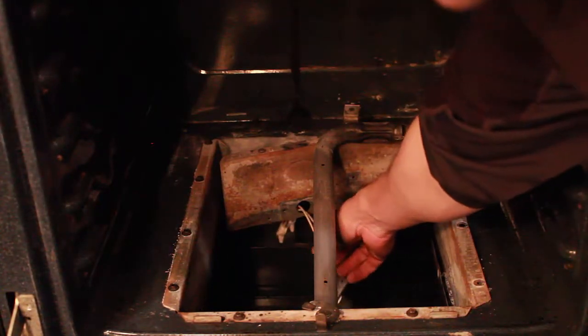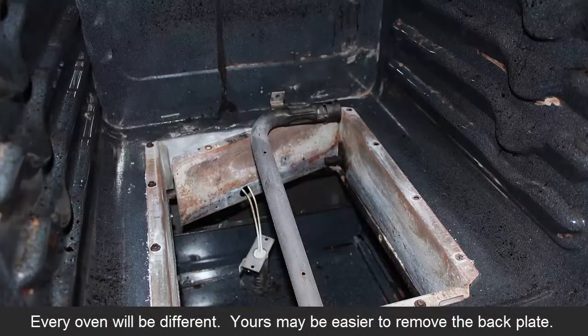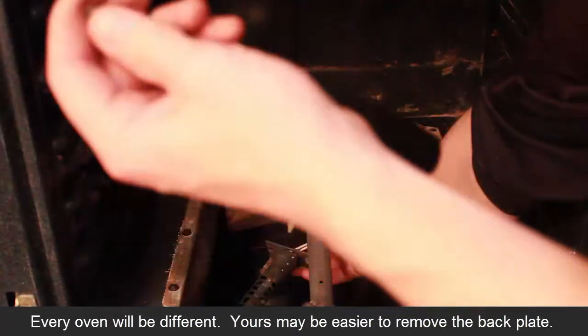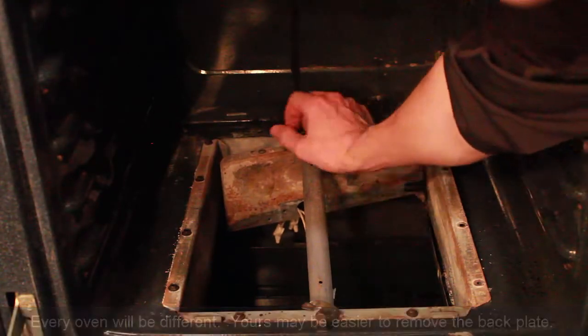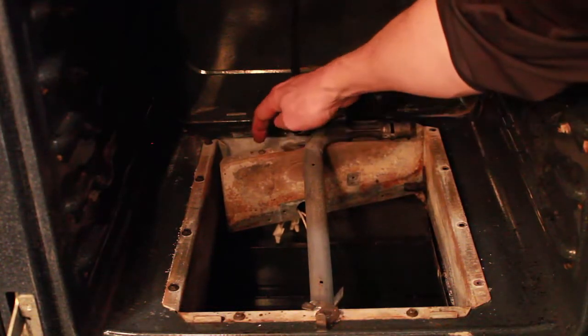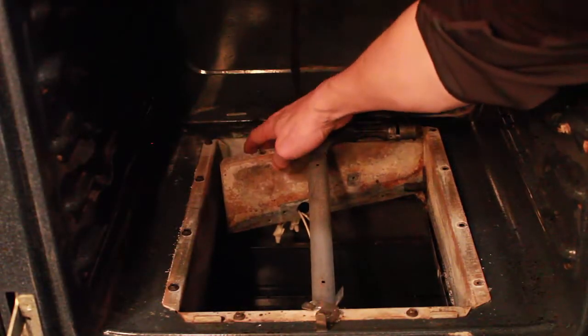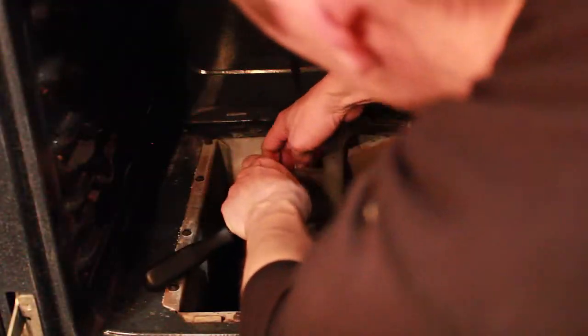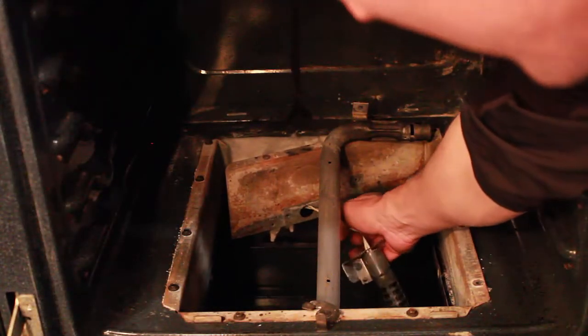The tricky part is getting to the access wires for your igniter. The igniter is held in with two screws, the same size. To get to the wires, I had to pull them out, but I also had to remove a lot of bolts from around this plate to move the gas port out of the way. There's insulation in the back guarding the wires, and I had to pull it out just to get to these wire nuts.